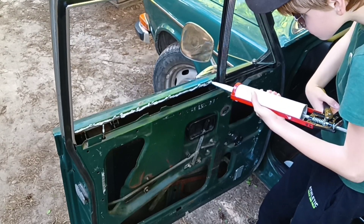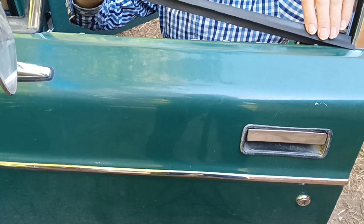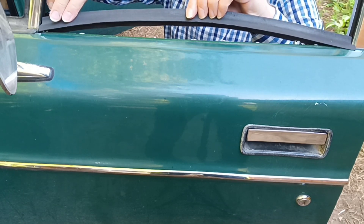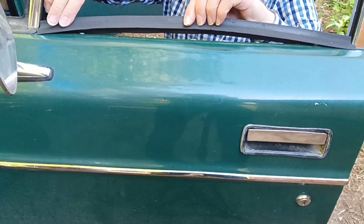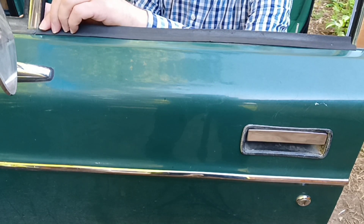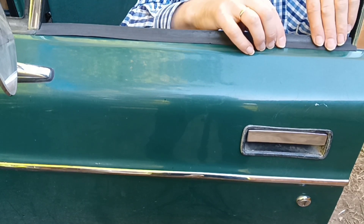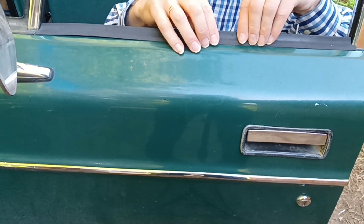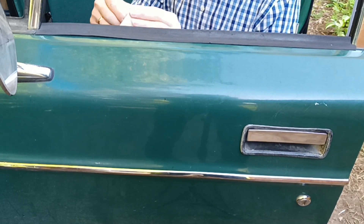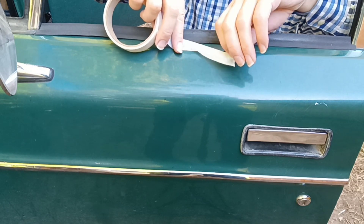Sealant is especially useful to prevent water penetration inside the car interior with classic and used cars. I've cut the window scraper at the edges, and we fixate it with sealant so water is not going to leak through the side window. Set it with tape for a little bit.